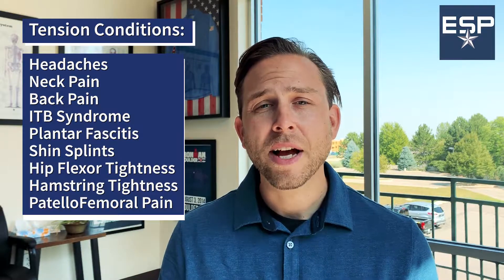This is really helpful for any tension related injuries such as tension headaches, which are often a trigger for migraines. Neck, shoulder, and low back pain is often due to myofascial tightness.